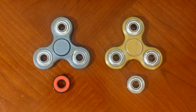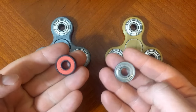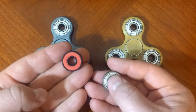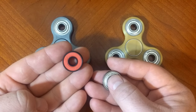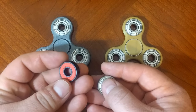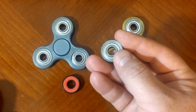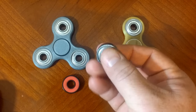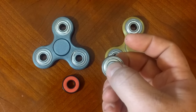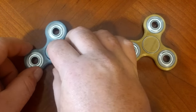Hey everybody, Mark here and we're going to do a spin test between a ceramic and a steel ball bearing. On the left hand side is a ceramic bearing and on the right hand side is a steel. This ceramic bearing I bought off eBay for about $2 a piece — it's the lowest cost ceramic bearing I can find. It's an ABEC 9 rated bearing, and on the right hand side is a standard steel ball bearing I bought from VXB.com and it costs about 25 cents. I've seen some tests online and I want to do it for myself. So let's do the spin test.